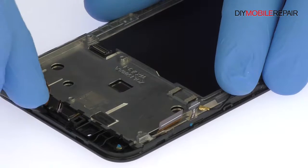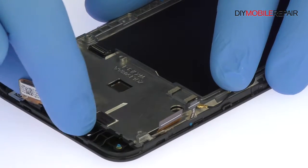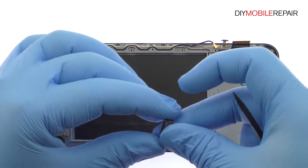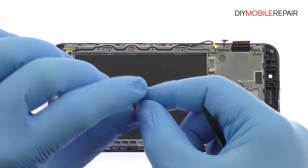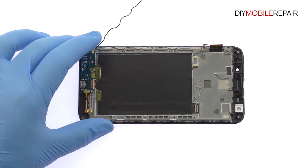Plug out the spring contact connected ZenFone Max earpiece speaker. Detach the signal cable and interconnect cable from the daughter board.